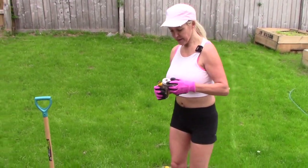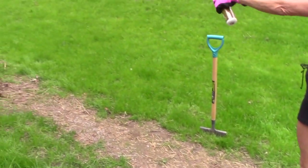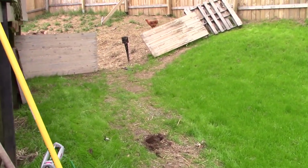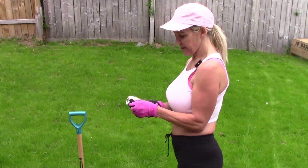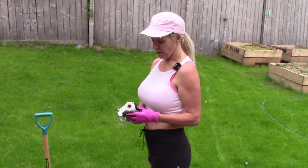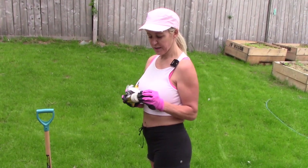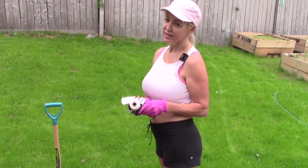The setup that I've got: I've got a stake three feet apart here, three feet apart here, and another three feet apart over there. So the next step is to tie this string, make a perfect rectangle. And it'll make the guessing — no guessing.